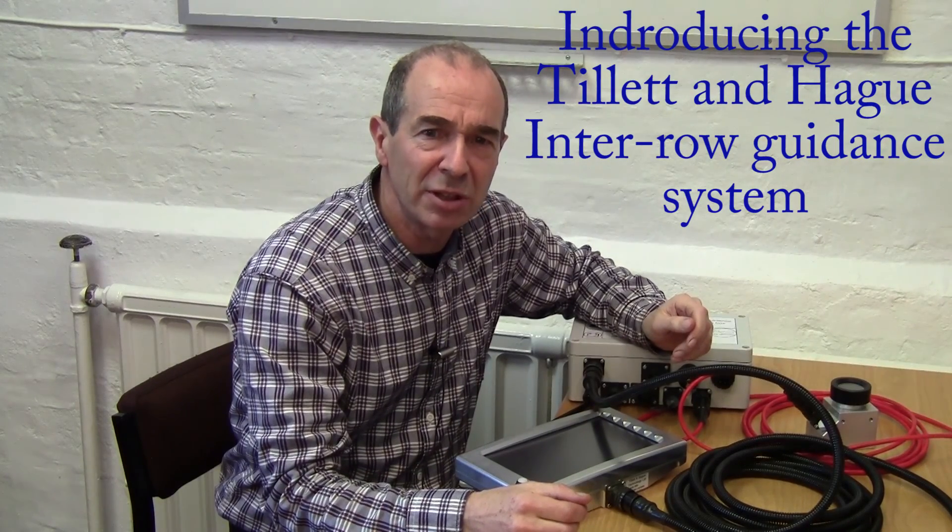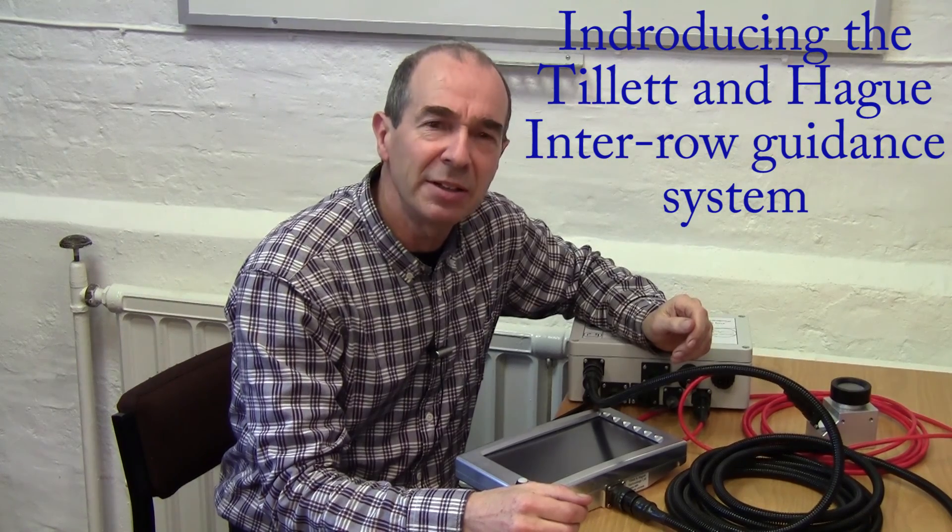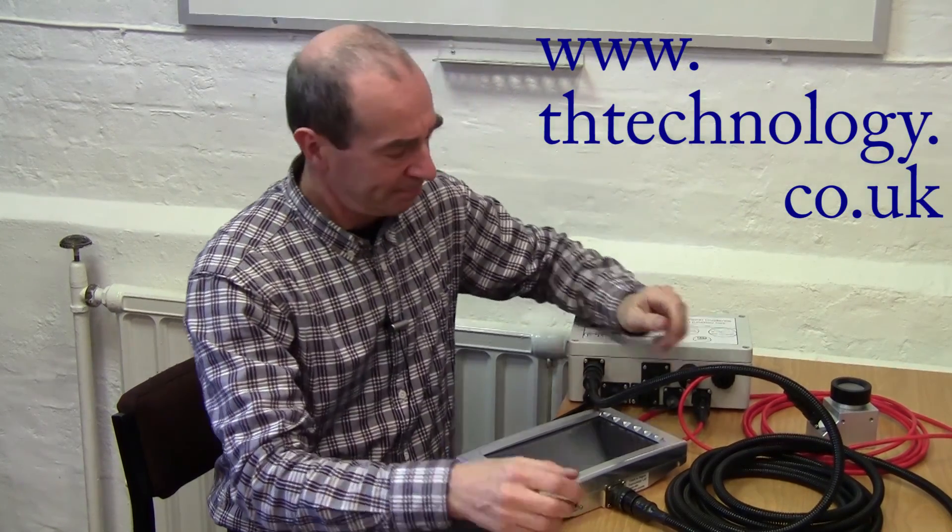Hello, welcome to our introduction to the Tillett & Hague Interrow Guidance System. In this video we aim to provide you with basic operator information. For more advanced information on configuring systems and fault finding, please have a look at our other videos or consult the manual. You'll find links to these on our website.